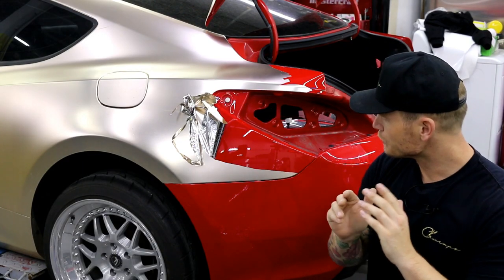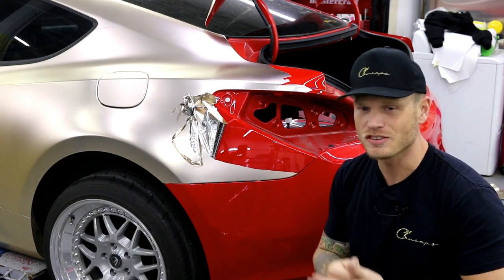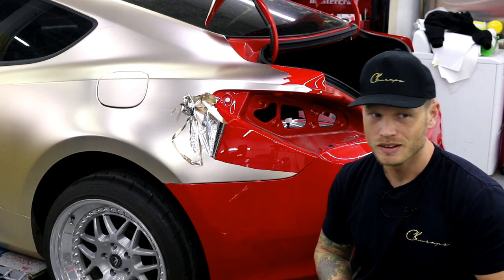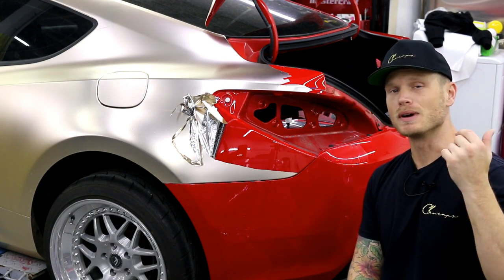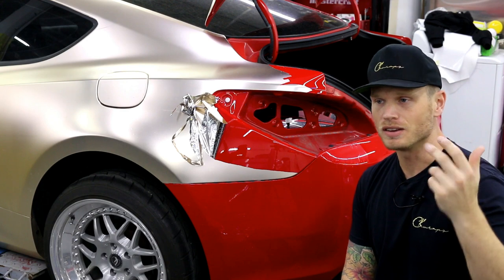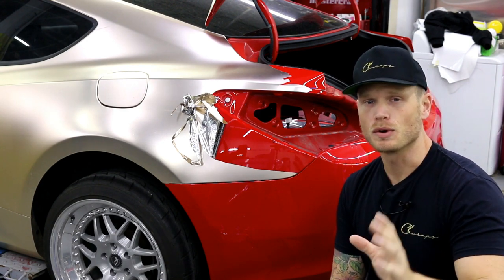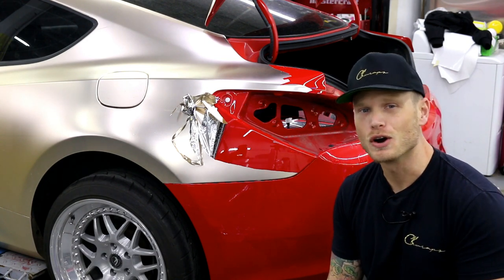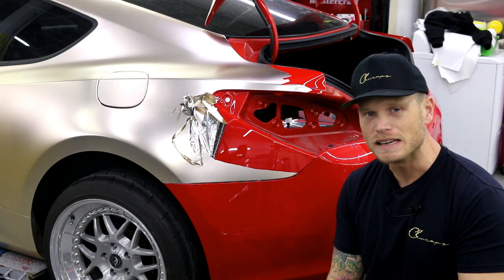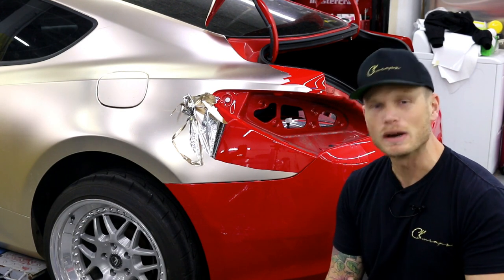What's going on guys? Today I want to talk about clear coat. I get asked this question probably once a day - I see it on Instagram, YouTube, I get it in emails and DMs. I want to answer this question right now: can we wrap over clear coat or paint that is flaking or basically not in great condition?